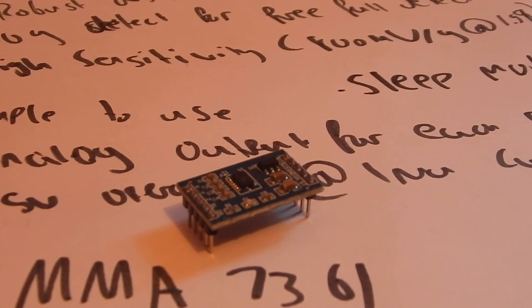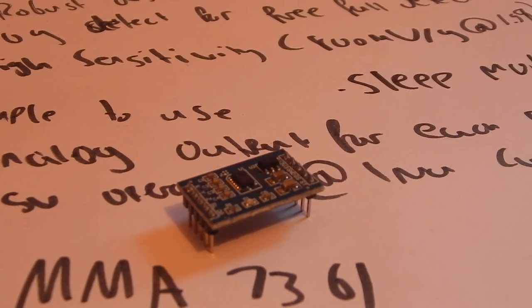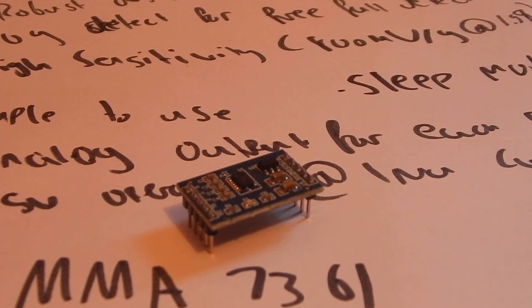You can just use it with an Arduino. Very quickly now I'm going to talk about each of the individual pins on this. I'll bring it a bit closer to the camera so you can see.